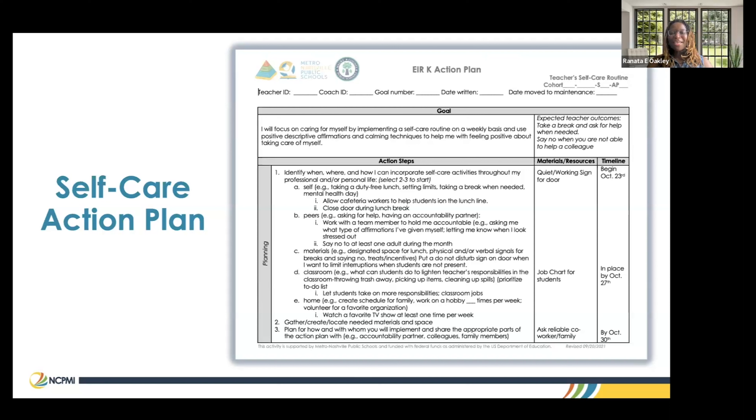What you see on the screen is basically an action plan. Oftentimes action plans align with the different indicators related to TPOT. This was an action plan that I actually did with a teacher that was focused on self-care. This teacher had trouble saying no, so like once a week she was just piling extra things on her plate. So we took the action plan that we used for our focus observations and we turned it into a self-care action plan for her.